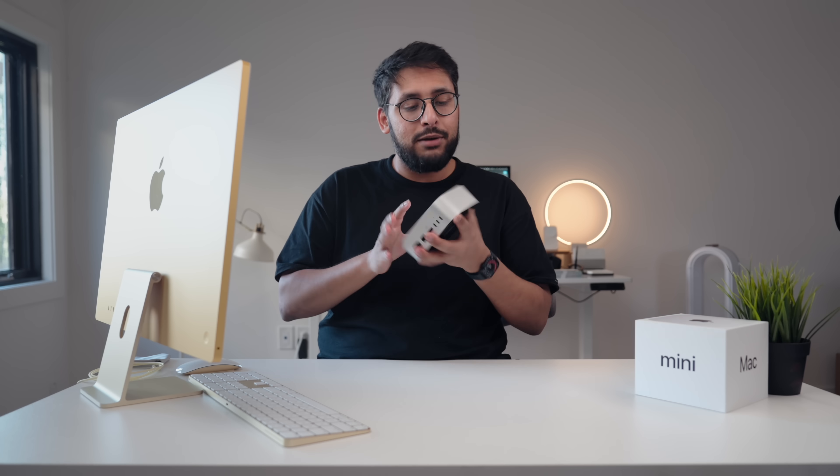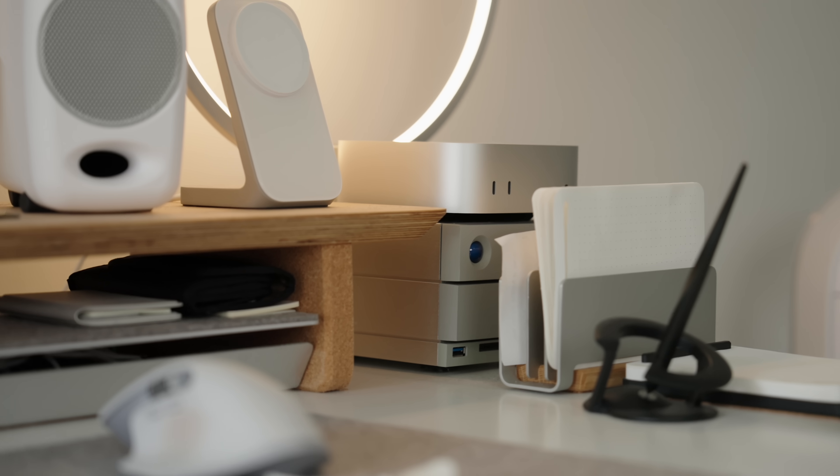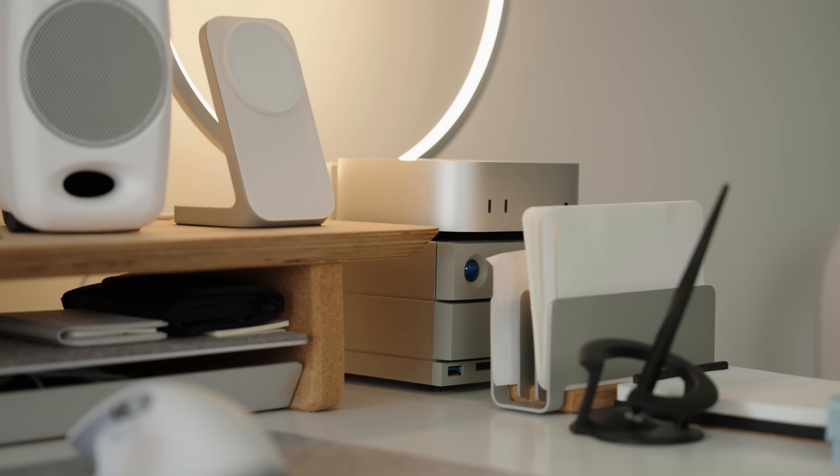The running joke with the Mac mini is the power button — the power button being on the bottom. It's not a big deal; it would have been nice to have it on the side, but having it on the bottom is not a big deal. Anybody who owns a Mac knows we don't turn those things off. I have this conspiracy theory that Apple does these things on purpose — like putting the USB-C charging port on the bottom of the mouse — so that people start talking about it. That's my conspiracy theory.